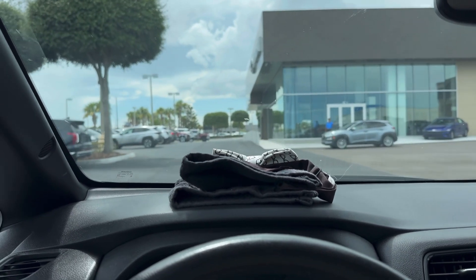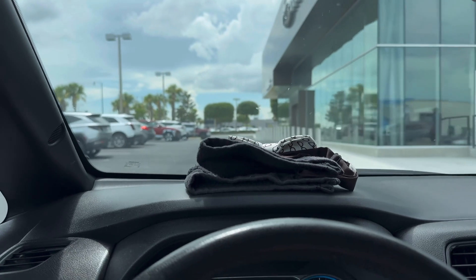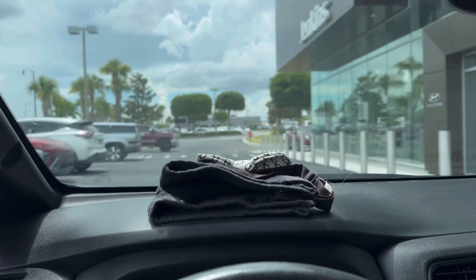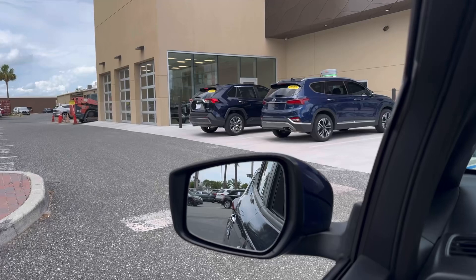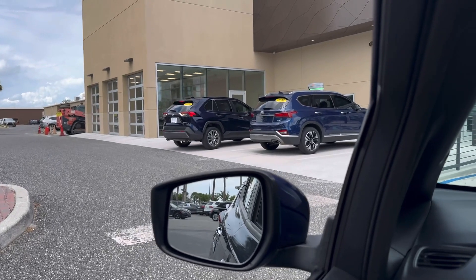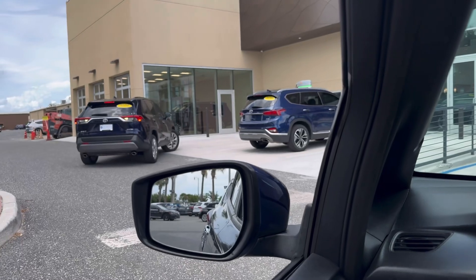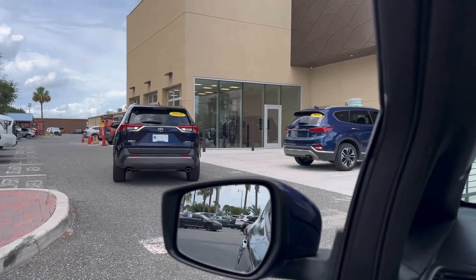I am pulling into Honda here in Leesburg, Florida — Chinkins Honda. You may be asking yourself: why am I coming over here to do an unboxing video at a Honda dealer when I drive a Nissan? Well, I'll let you know in just a second. They did have an ICE car parked here but they're so kind, they moved their vehicles when you ask them just so you can charge. Honda dealerships — they're pretty great, I have to say.